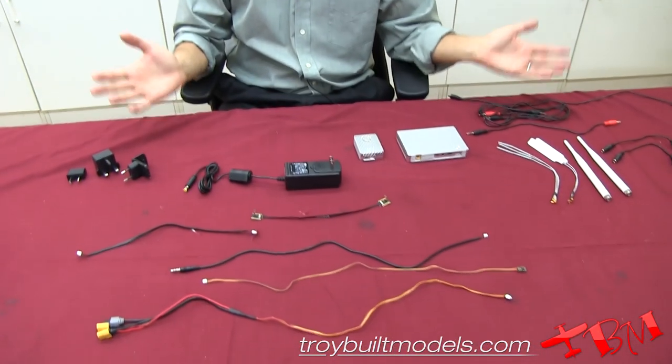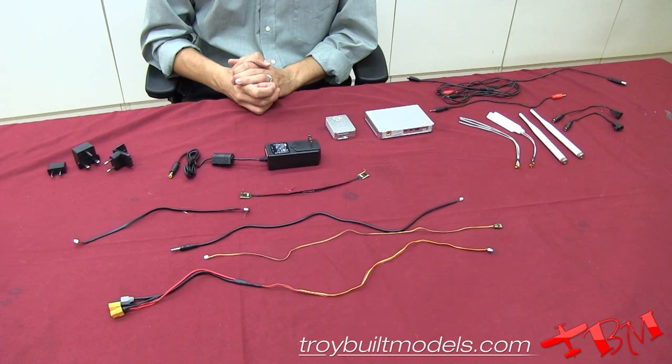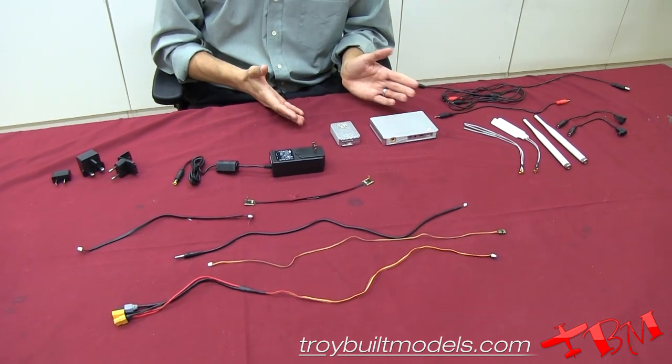This is Brian from Troy Built Models, and I'd like to take a quick moment and show you everything that DJI offers with their Lightbridge system. We have already opened up the box and have everything lined up for you here, and we'll go ahead and start with the most important items.